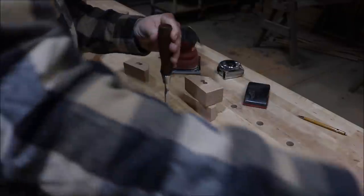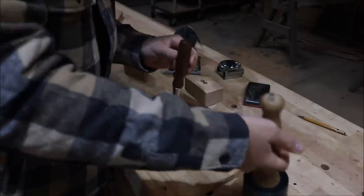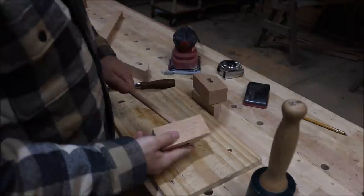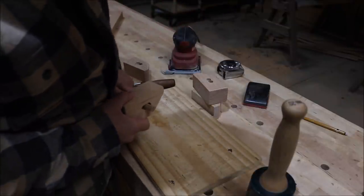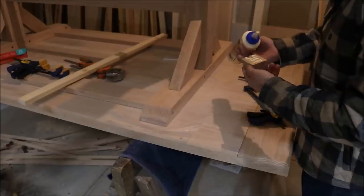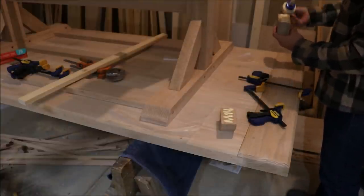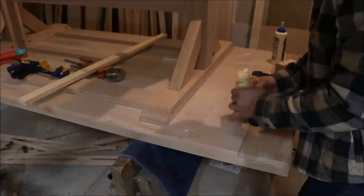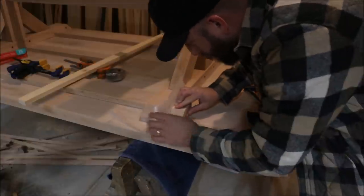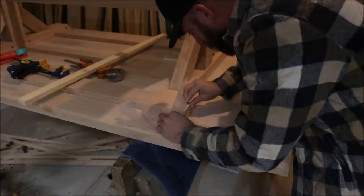I elongate the outside holes to allow for seasonal wood movement. Once my blocks are made, I can glue them to the bottom side of the tabletop. I leave the base in place so that I can get them glued in the exact right position. I use wax paper between the base and the blocks to prevent the base from accidentally getting glued to the top.